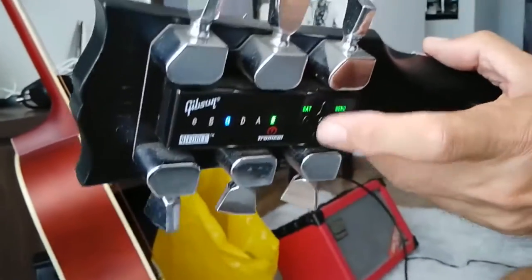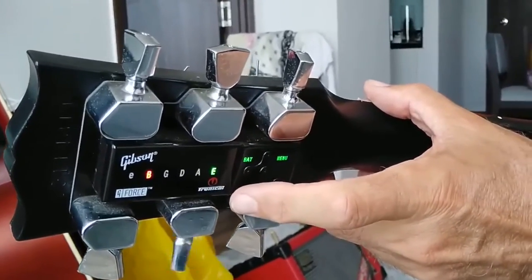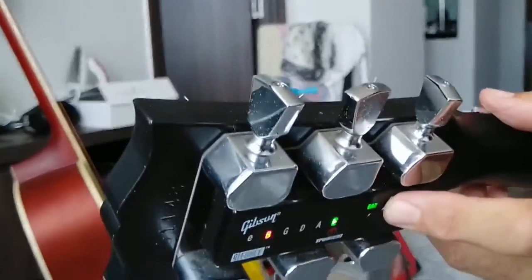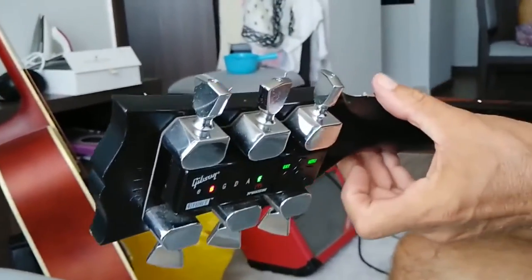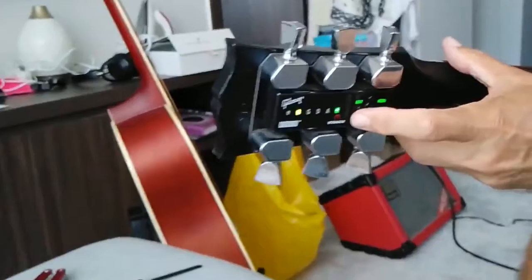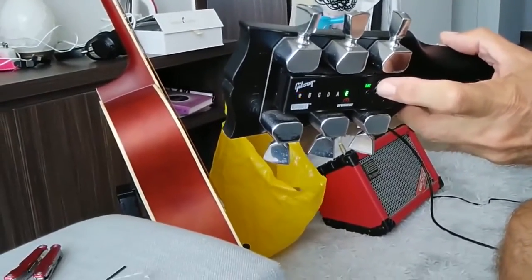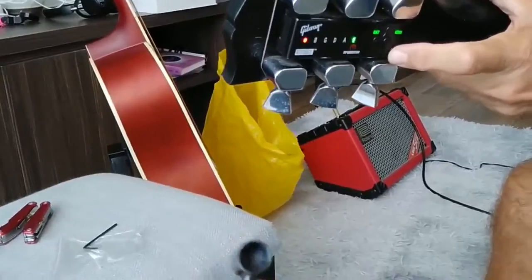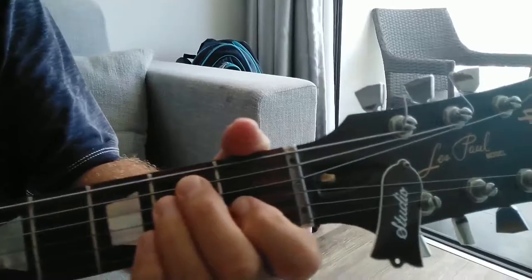Gibson Studio with the Gibson Gadget. We had to figure out how to tune down the guitar to set up the neck. We had to pull the neck a bit because it had a curve due to the tension of the strings, and this goes with this extra key. Gibson Les Paul Studio.